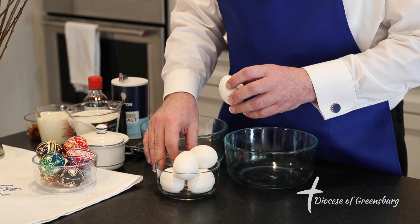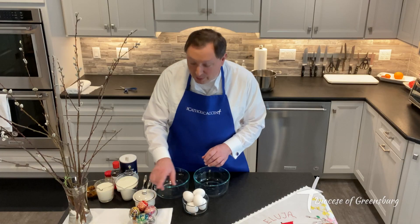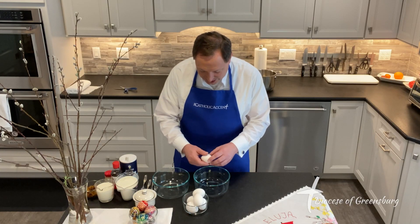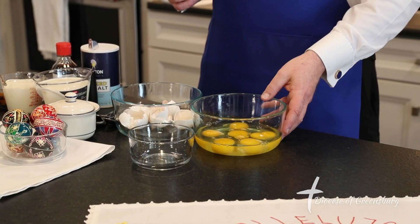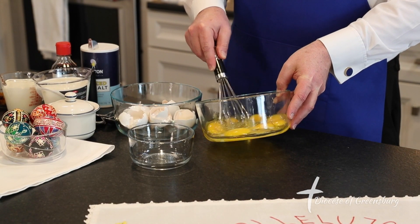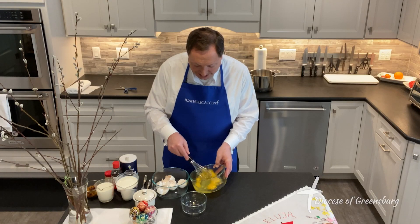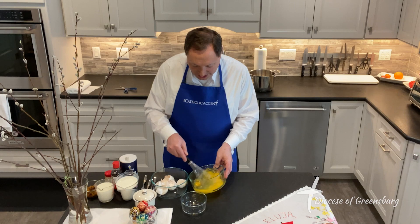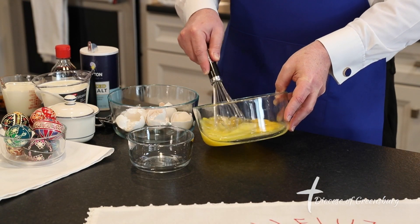Now if you notice, these are Lenten eggs — see what happens to them after Easter. We want to make sure we break the right eggs today. Just simply break six eggs like you normally would. I've broken the six eggs and I'm going to whisk them a little bit. I've learned over the years that it helps to break the eggs up first in this process, sort of like as if you're almost making scrambled eggs at home.